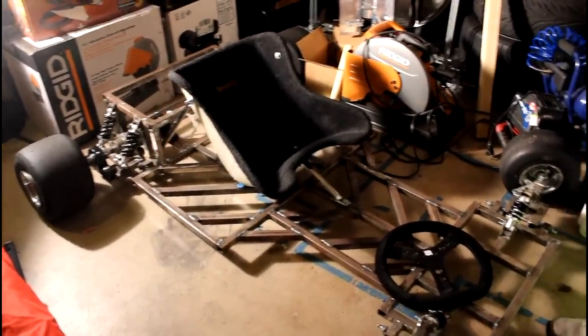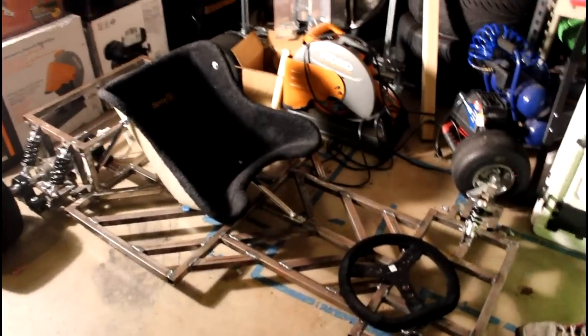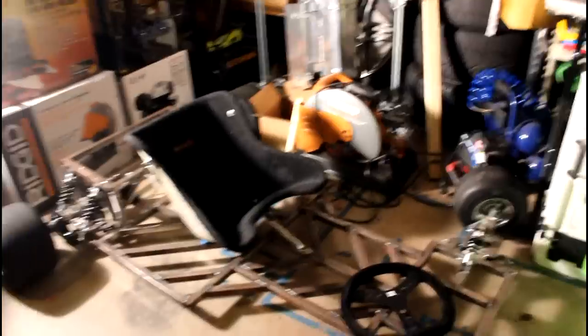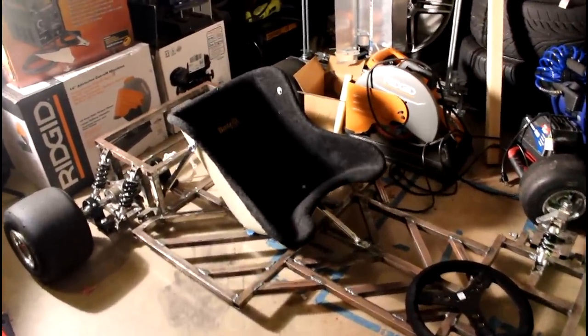So I sat in it. It feels really good, it feels really comfy. I'm really happy with the seating position and the tilt. Yeah, I think that's pretty much it for the seat.